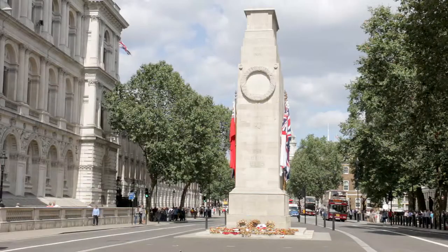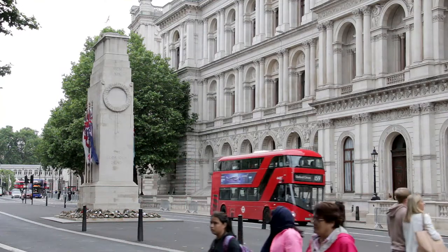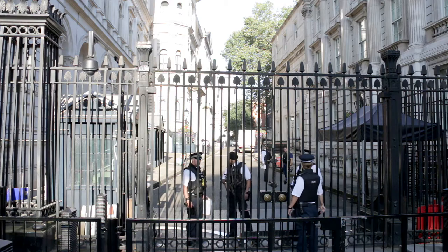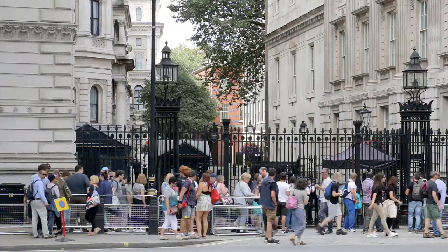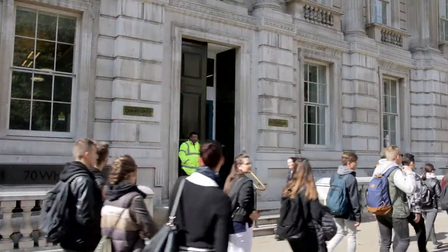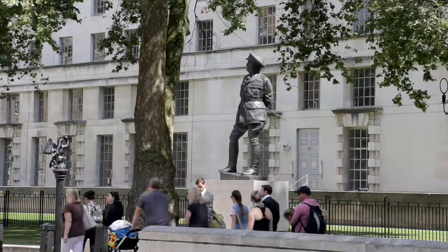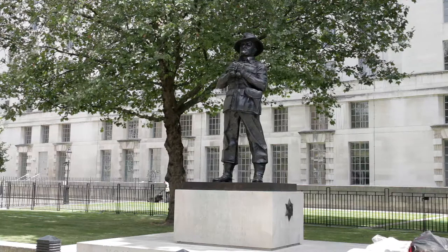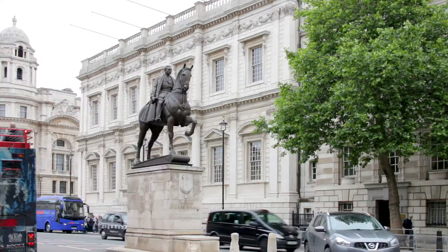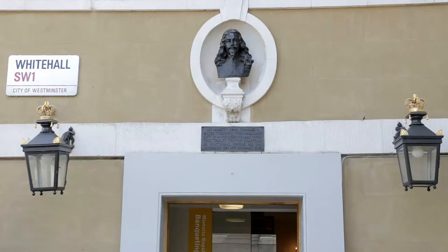The route heads towards the Cenotaph, designed by Edwin Lutyens and built in 1920 due to public sentiment following the First World War. It then passes the railings and police guard in Downing Street, where number 10 is the official residence of the Prime Minister. To the right, the three statues on the grass by the Ministry of Defence building are Viscount Bernard Montgomery, Viscount Allenbrook and Viscount Slim — predictably all military leaders. Earl Haig, another military leader, is mounted in the centre of the road slightly before the Banqueting House, outside which King Charles I was beheaded in 1649.